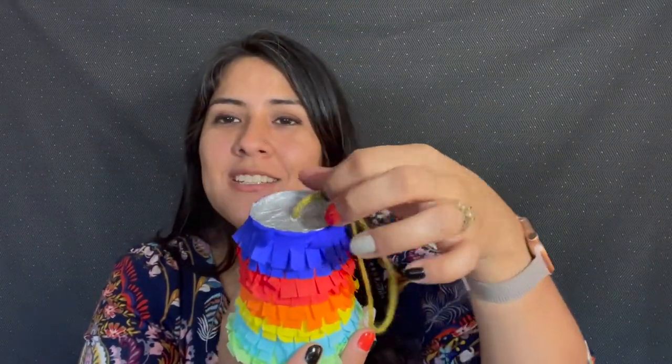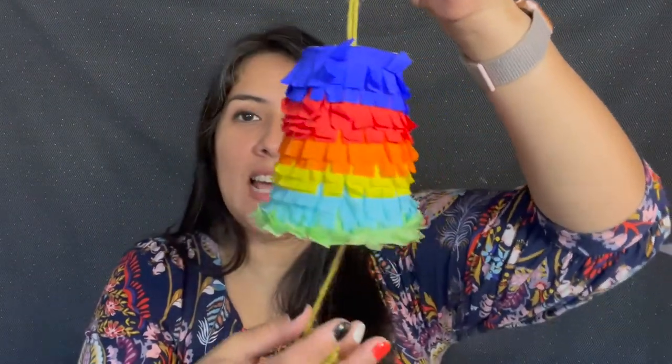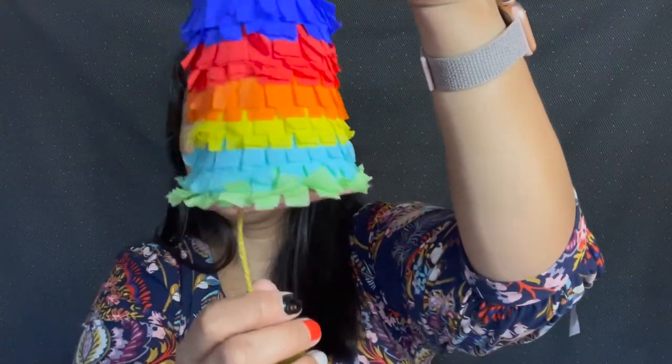There we have our beautiful piñata — isn't it adorable? All that beautiful mini fringe, a way to hang it, the top finished off, and I did go ahead and add a pom-pom to the pull string for a little more decoration. All that's left is to pull it — are you ready? One, two, three! Thanks for crafting with me. I hope you make some mini piñatas at home — I can't wait to see how they turn out. Don't forget to tag us, the Pasadena Public Library; we are on Instagram, Twitter, and Facebook and we always love to see what you create after watching our programs. Thank you, bye!